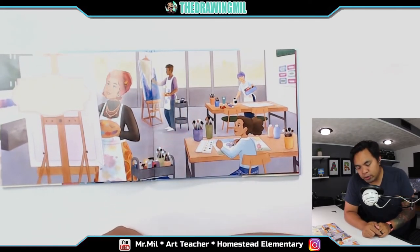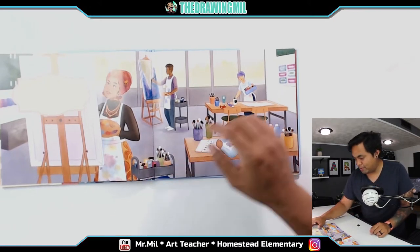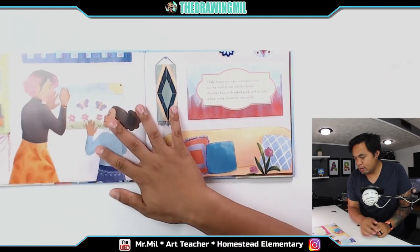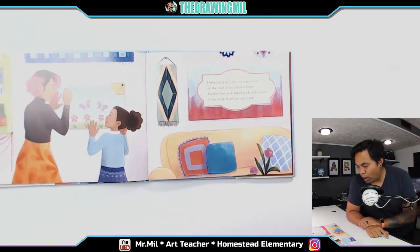Auntie works hard in her studio. She's always dressed funky and cool. Her silky hijab towers up high, pinned with a handmade jewel. I help hang my very own painting on the wall of her colorful home. Auntie's hair is streaked pink and purple — a fine work of art she can comb.